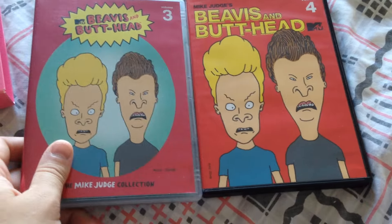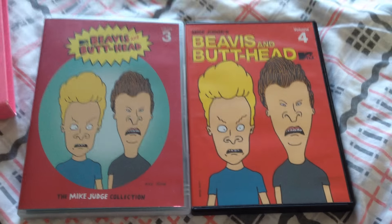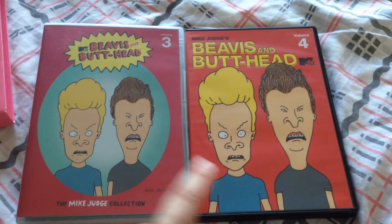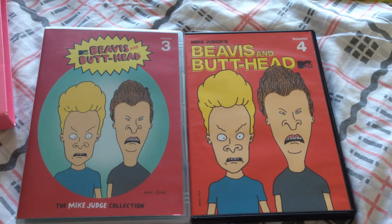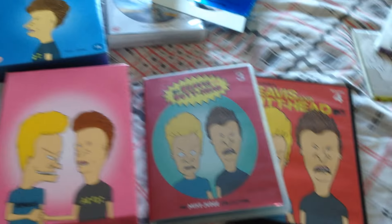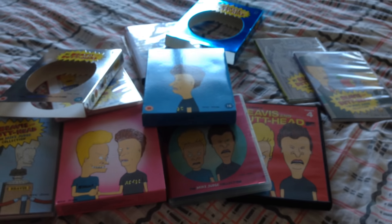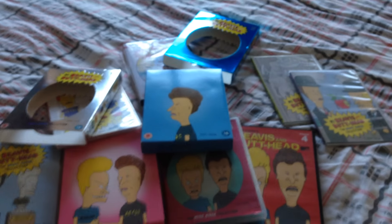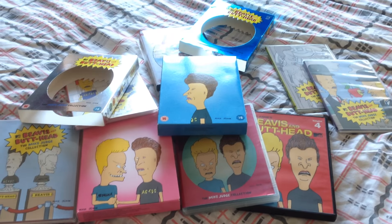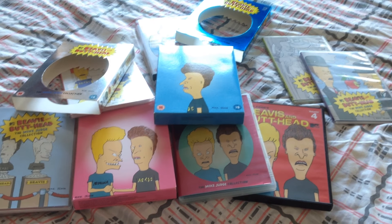If you look here, volume three and volume four's pictures are identical except for the background — interesting. So that is the complete collection of Beavis and Butthead that I own on DVD. I know there are a few other DVDs out there with more full episodes, but this is the main collection and these are Mike Judge's choices. So if it's alright by him, it's alright by me.